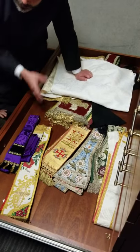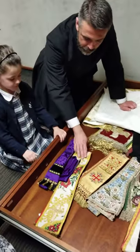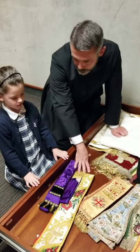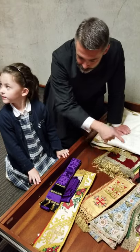You know how sometimes when I'm not saying Mass but I come out and help with communion? We wear a small thing like a little scarf called a stole, and it's a symbol of our priestly authority — that we have authority from God to do this. But we have different colors.